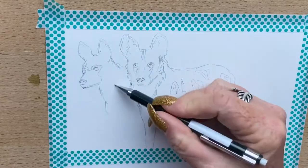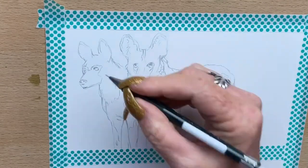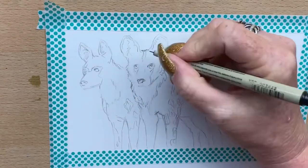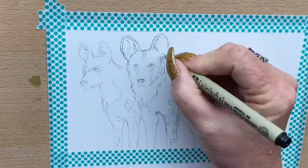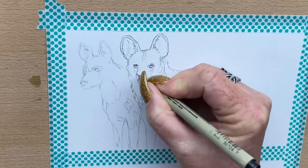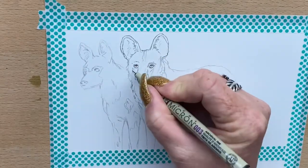I'm drawing a pair of wild dogs today. I like to practice drawing things in groups — it's fun to have a little scene, almost a mood in a picture, rather than just one animal standing side on. So I've drawn these two African wild dogs and they're hunting, on the lookout for some food.